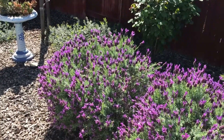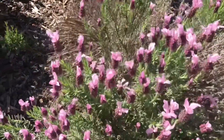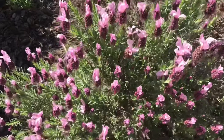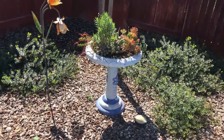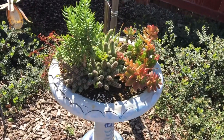Look at the bees! I don't know if you can see them, but they are going crazy with this lavender. Busy little bees — you can hear them buzzing. I better get out of here! This is a great idea — she took a bird bath that she wasn't using anymore and put cactus and succulents in there.